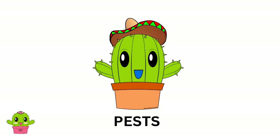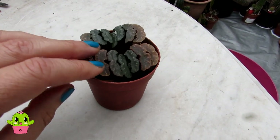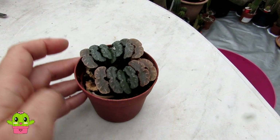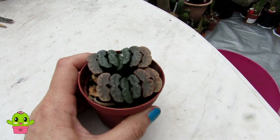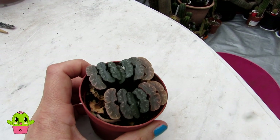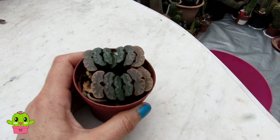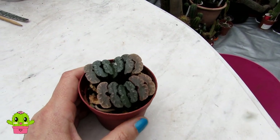The most common pest with cacti and succulents is mealy bugs, and you have to be very careful with this Haworthia because mealy bugs will hide in between the segments and you may not see them. Use a magnifying loupe to check for pests regularly. The same applies for spider mites. If you see any signs of pests, treat with neem oil or horticultural oil, and remove any you can see manually — rubbing alcohol works well too.